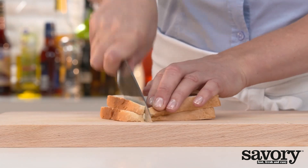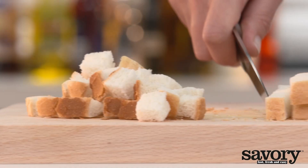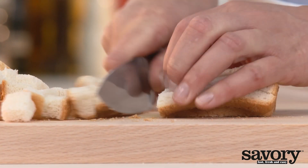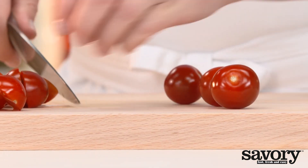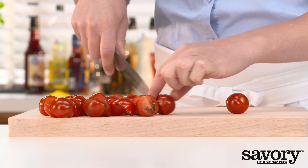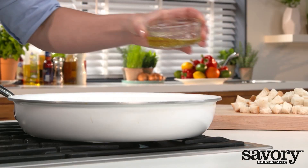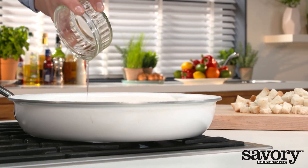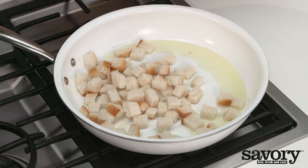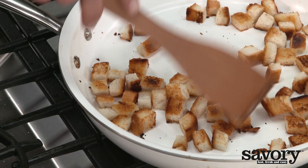Cut the white bread into cubes and half the cherry tomatoes. Heat the olive oil in a frying pan and fry the bread cubes for 5 minutes until golden brown and crispy, stirring frequently.